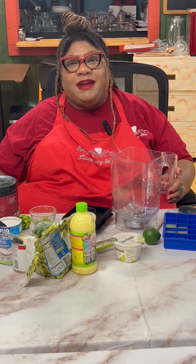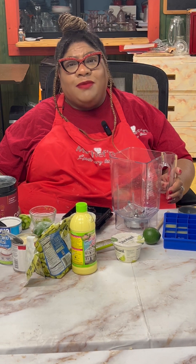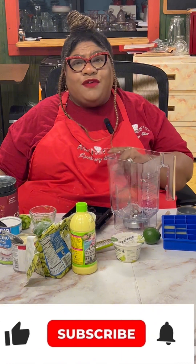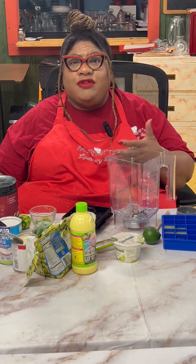Welcome back to my channel. My name is Chef Fran, and if you're new to this channel, welcome. And if you're a returning guest, thank you for hanging out. Don't forget to hit the subscribe and like button by giving me a virtual hug — this will allow my channel to continue to grow.